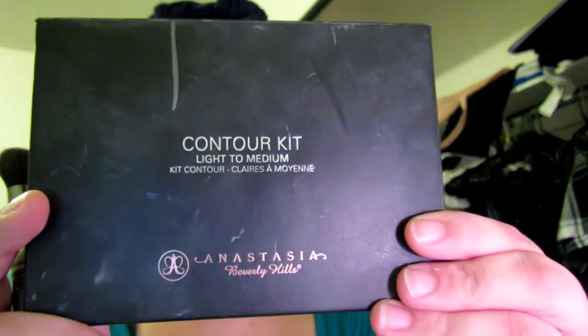Now I'm taking the contour kit by Anastasia Beverly Hills and I'm going to contour my face using the middle brown color on the palette, going in on my cheekbones. I apply it a little dark at the beginning because I like to blend it in — it really helps those cheekbones pop. I also apply it on my jawline to give some definition and hide that double chin, and underneath my chin to give it more of a shadow.